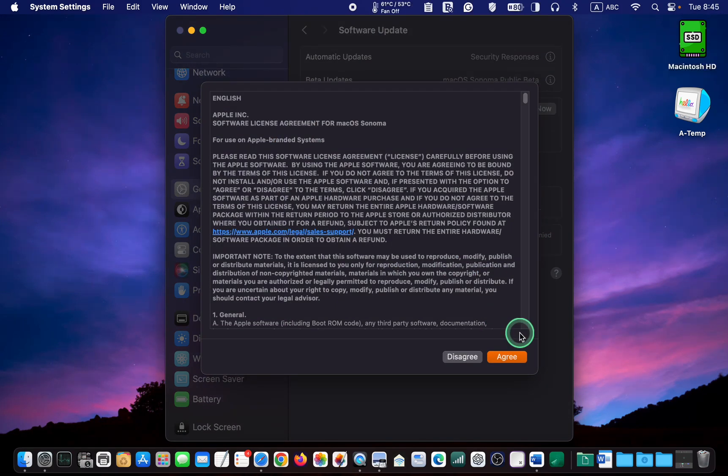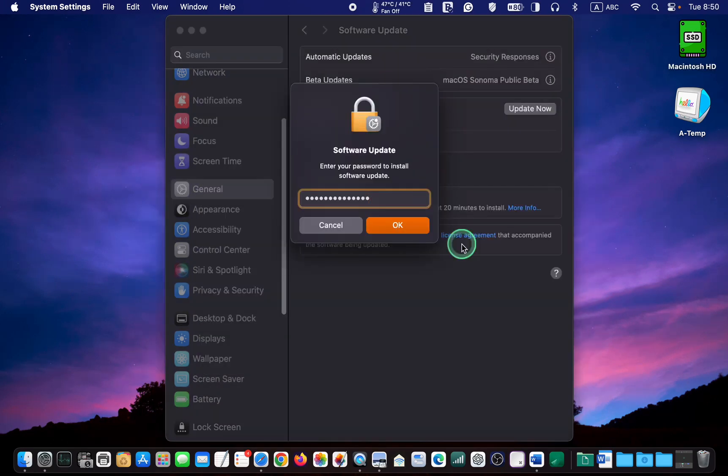Next, agree to the terms, enter your admin password, and click OK to install.